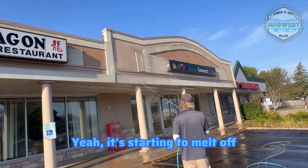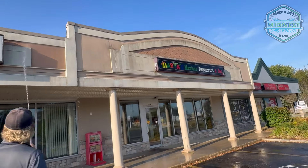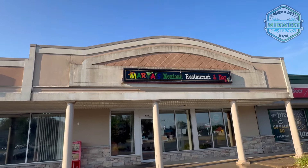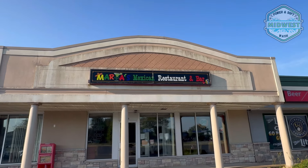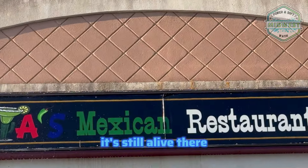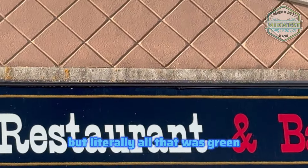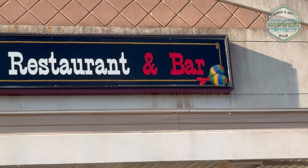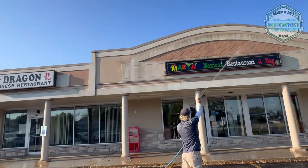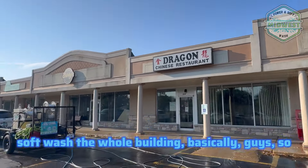It's starting to melt off — so that's good. You can see it's already looking way better. Obviously it's still a bit black there, but literally all that was green. I'm just going to soft wash the whole building basically.